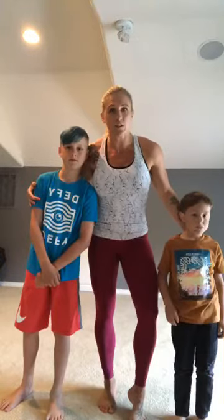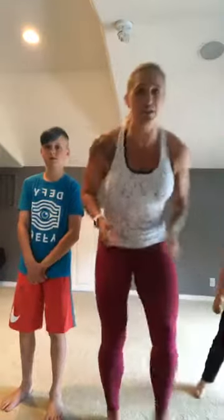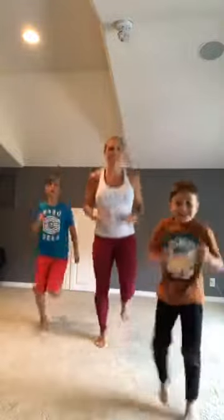We're gonna do our PE at home also. Alright, so kids grab some water if you want to have some water close by, and let's get ready to exercise. We're gonna start with just jogging in place — come on, let's run! Come on Silas, let's do this. Make sure you can see, we're running.